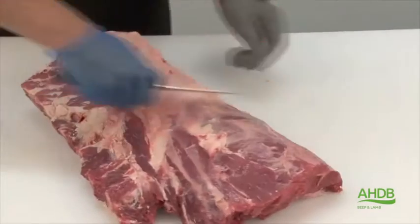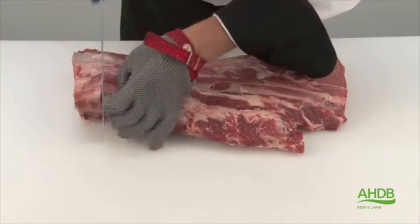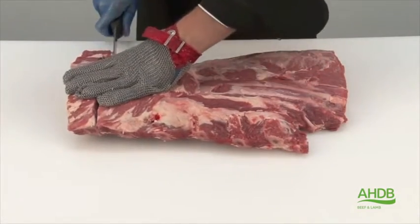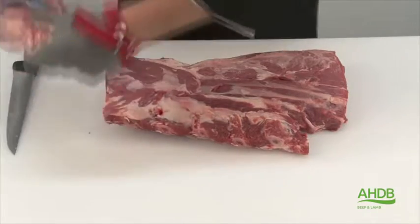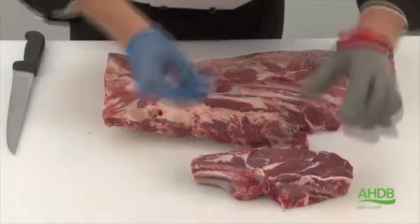As you can see, there is some back fat on here which is removed. Once that's done, we cut in between the rib bones to produce back rib steaks. We produce those from ribs four, five, and six, counting from the neck upwards.